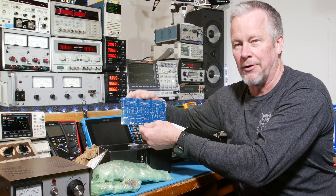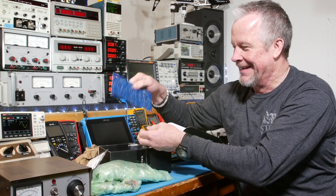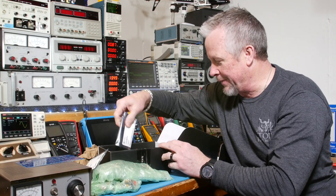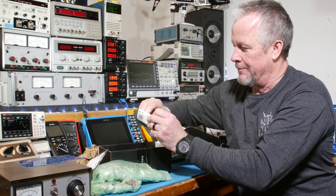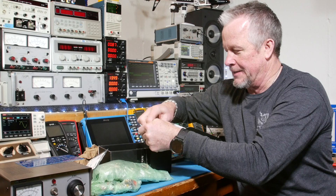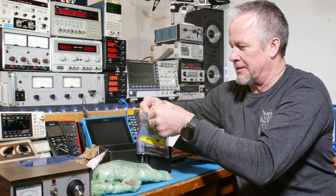Cast code mono amplifier. So, we have a project board there. It's really nice that he sent all this stuff. Oh my gosh, these are gigantic transistors.